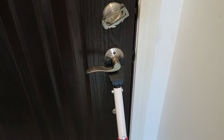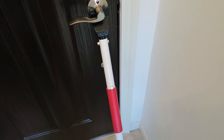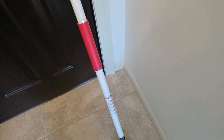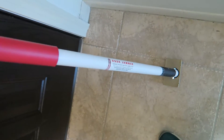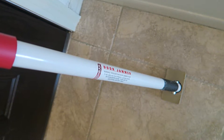Hey everybody, Prudence here with VigilPrudence.com. Today I wanted to talk to you a little bit about door security. What you're looking at right now is called a Buddy Bar Door Jammer.